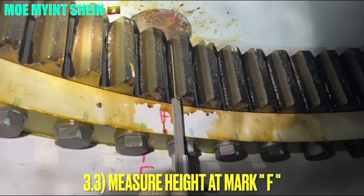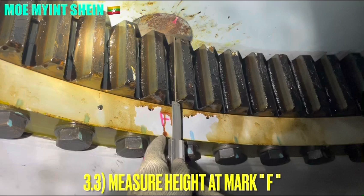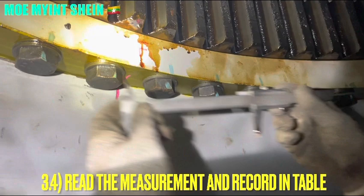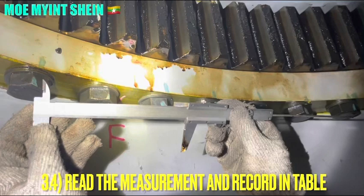Make sure to record the height at mark F. Now the crane jib position is in the forward of the ship. Therefore, we need to measure the forward and the aft points. From this measurement, we can get the two distance edge values. By taking the difference between the two distance edge values, we can get the wear limit WL. The allowable wear limit is 2.8 mm.